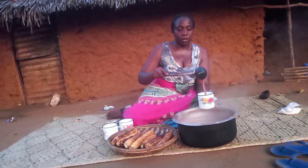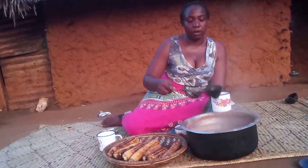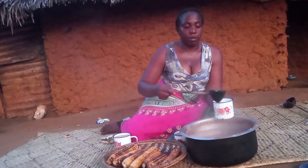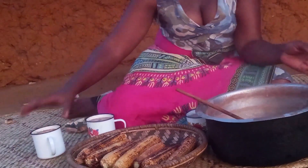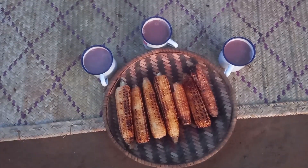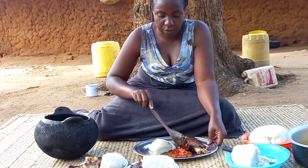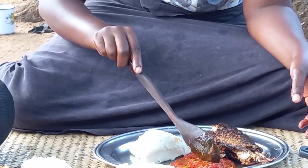Let's go ahead to serve this. Remember, it's very early in the morning and this street food marks our breakfast. Just a snip of this channel — other than breakfast street food, we do cook dinner and lunch as well.